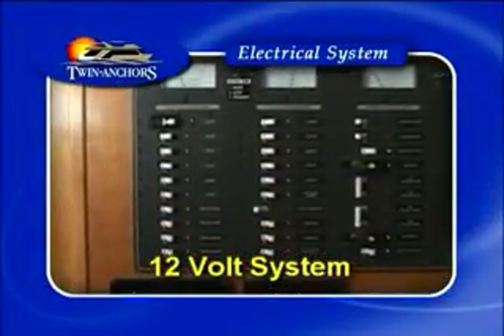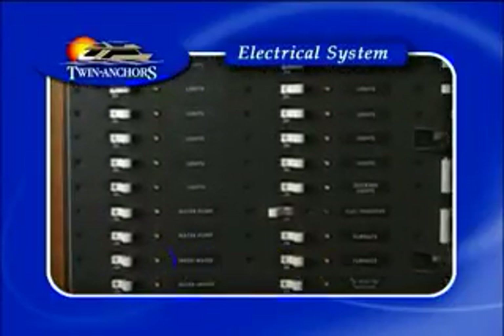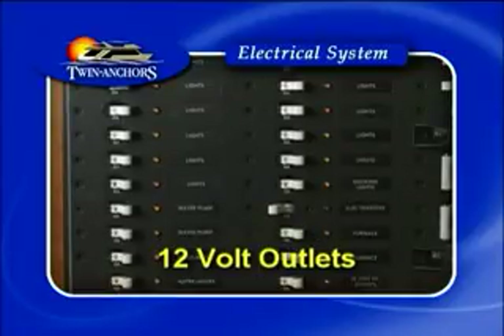The 12 volt system basically runs anything low draw on the boat, including your lights, your water pumps, your docking lights and your 12 volt outlets.